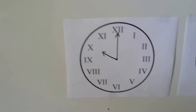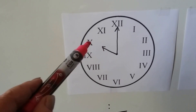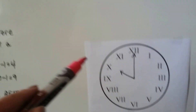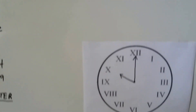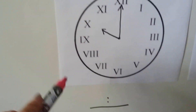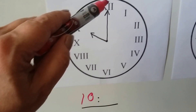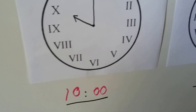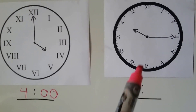Can you tell what time this one is? The hour hand is pointing to the X. Remember, X means ten, and that's where the 10 is on a regular clock — right above the nine. So the hour is 10. The minute hand is pointing straight up, so it's ten o'clock.